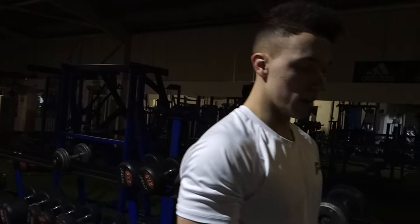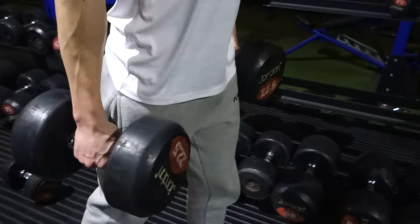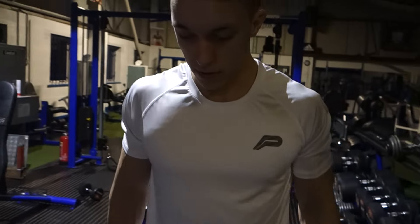Okay, so we're up on the weight now, on to the 22.5 kilos. Eight to ten reps again on each arm. Let's go.